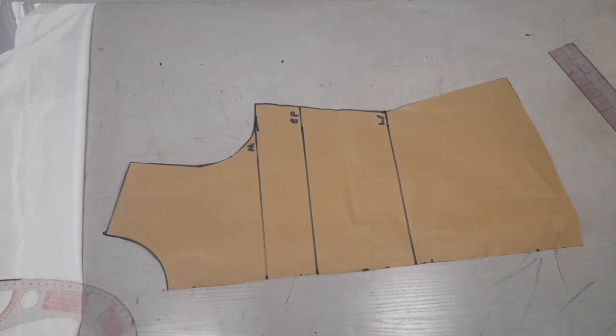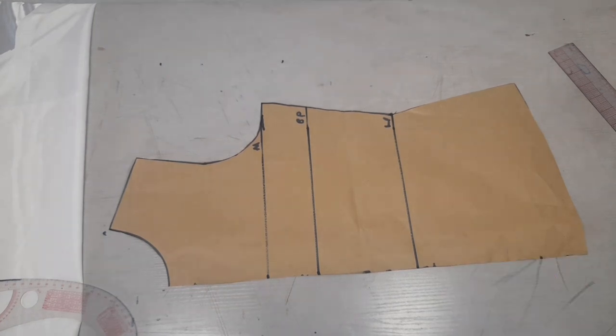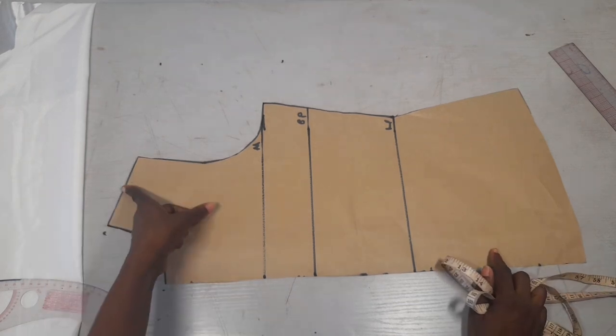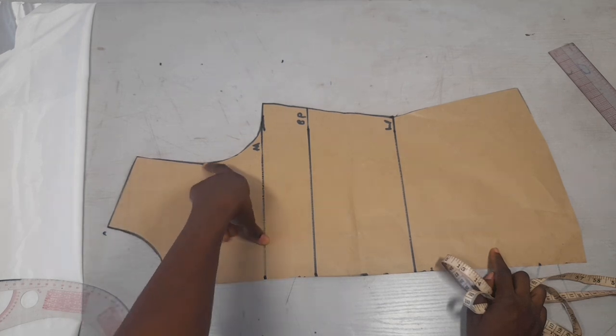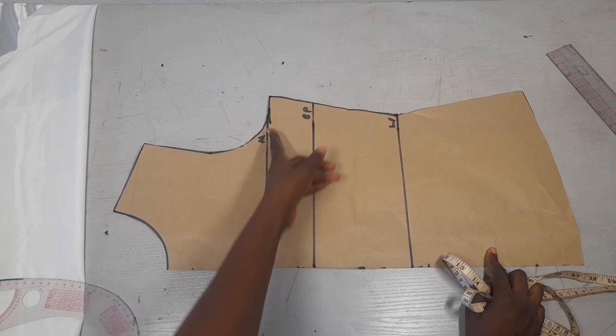I'll cut it out just so I won't confuse you. For the cowl neck I'll be using the slash and spread method. I'll be slashing and spreading, and I want to have three slashes — one at the midpoint of my shoulder, one at the midpoint of my hem, and one on the edge of my hem.